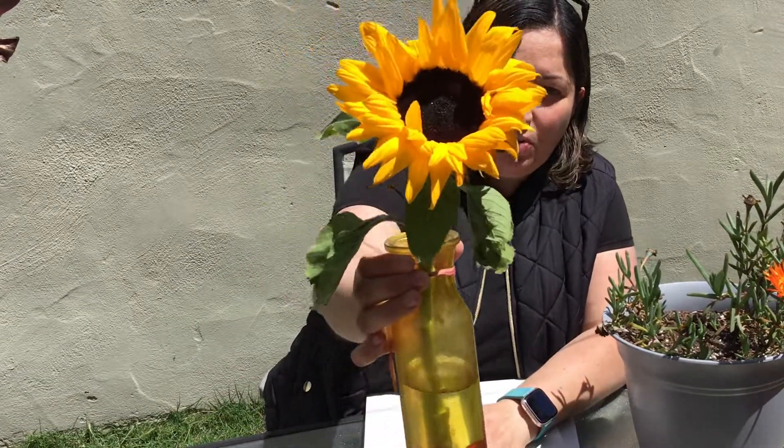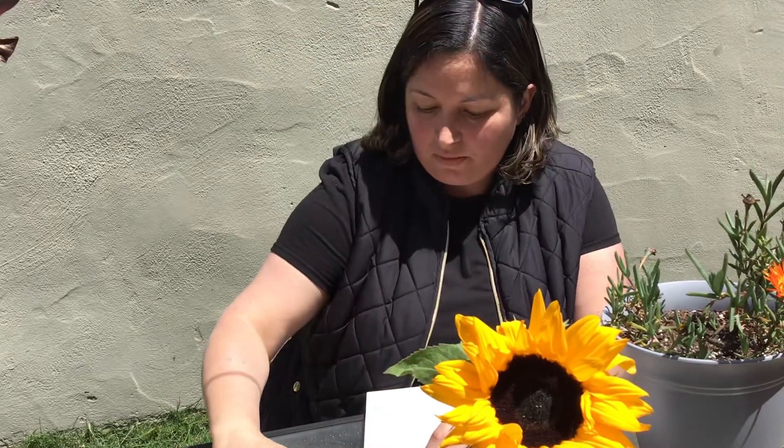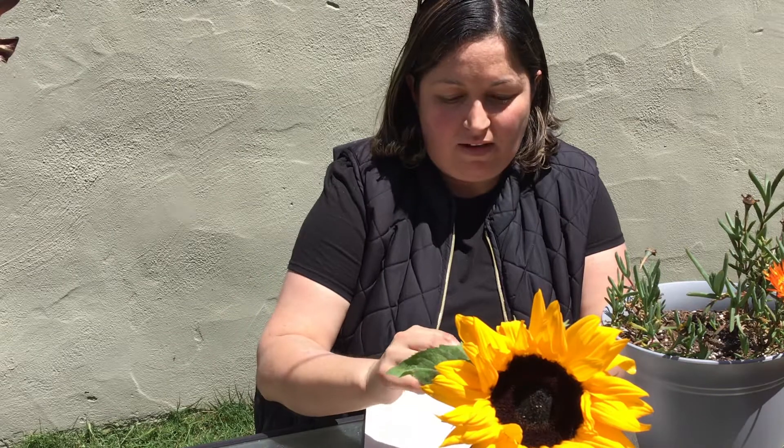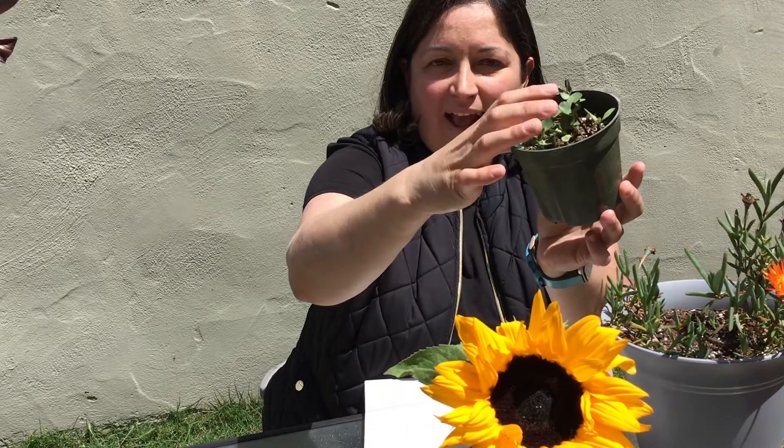Good morning, my friends. How are you doing today? This is a flower. Do you know what kind it is? It's a sunflower that comes from a sunflower seed. And as you can see, it's growing from in the plant.